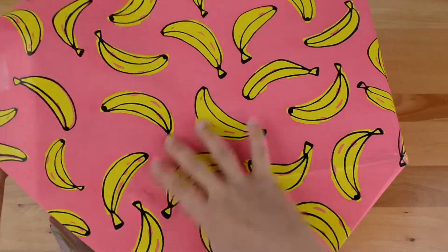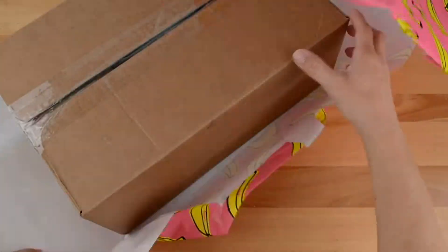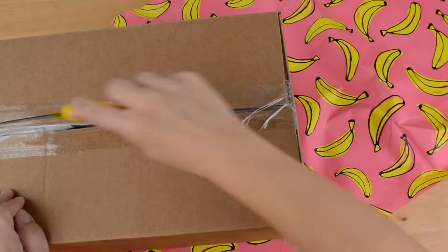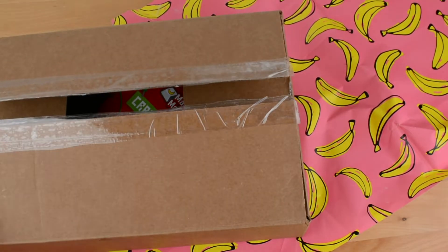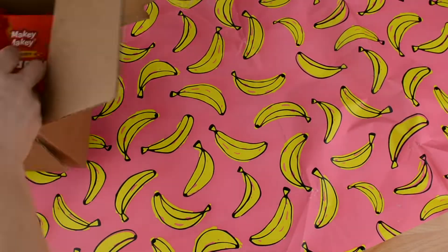The holiday season is just around the corner and we've built the perfect gift for every young inventor. Move over gift cards — Makey Makey is making holiday gift buying easy with our new holiday gift bundles. These custom bundles are designed to fit the interest and skill of makers of any age. They are the perfect combination of hardware, accessories, and discounts.